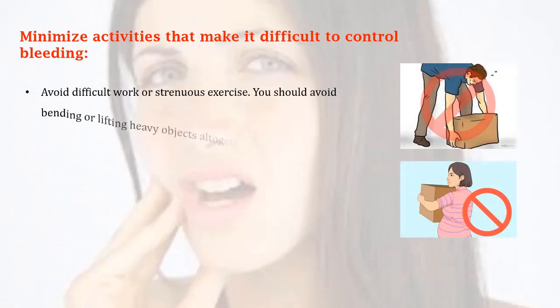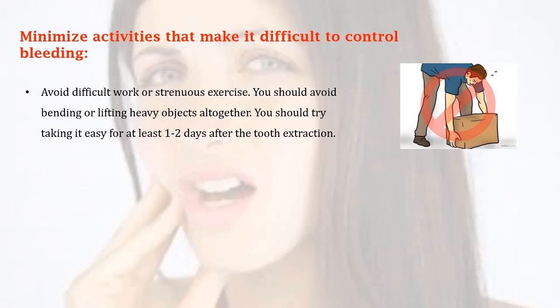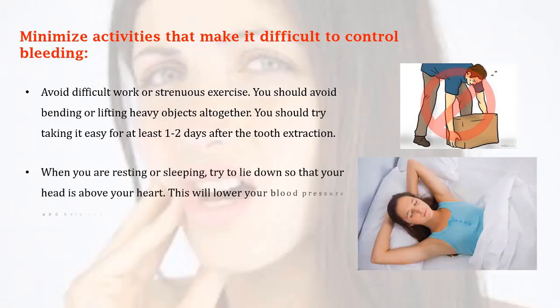Minimize activities that make it difficult to control bleeding. Avoid difficult work or strenuous exercise. You should avoid bending or lifting heavy objects altogether. Try taking it easy for at least one to two days after the tooth extraction.